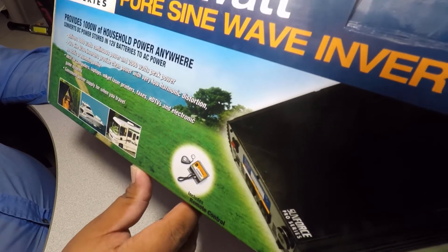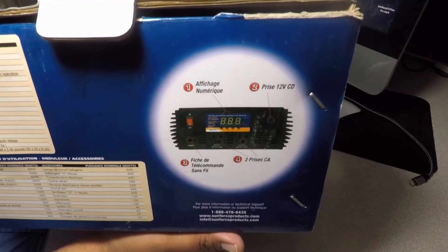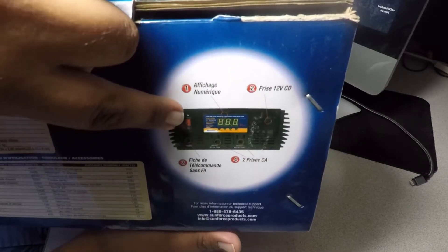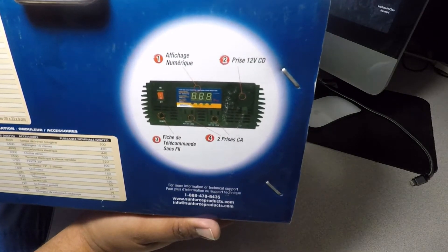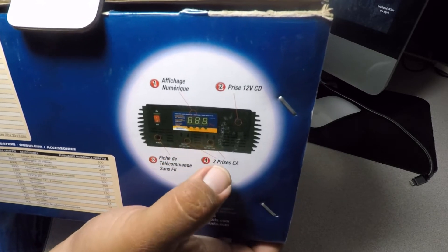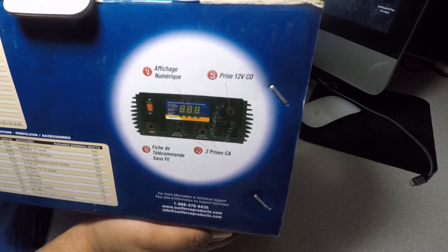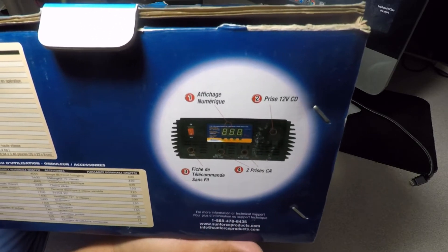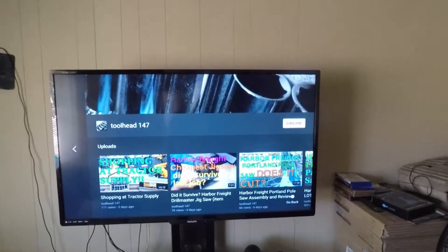It's a convenient power supply when you travel and includes a remote control with a warranty. On the unit itself you've got a display, an on/off button, connections on the bottom, the remote control port, standard outlets, and a 12-volt DC outlet.